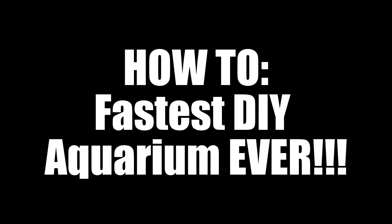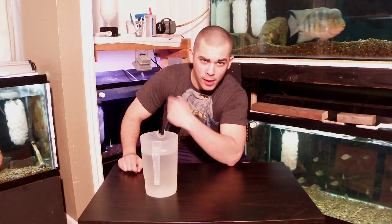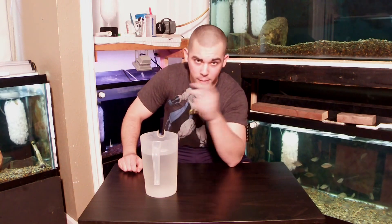I think it's time I show you guys how to make a do-it-yourself aquarium. So today we're going to show you how to make two different sizes of aquariums — a small one and a slightly larger aquarium.